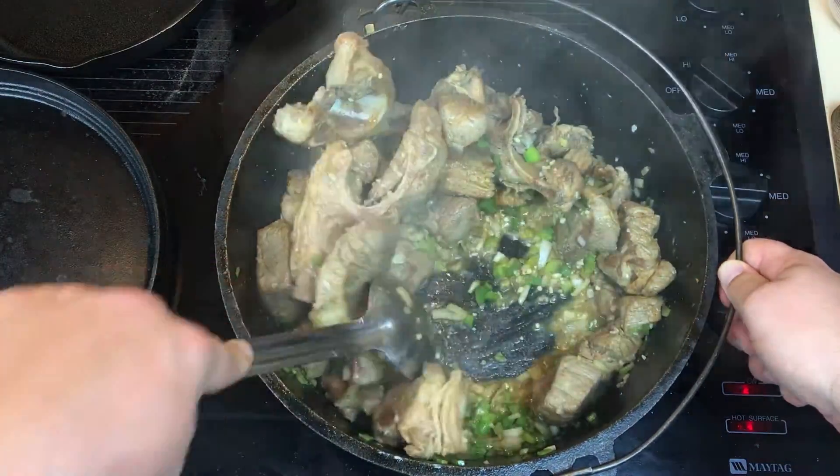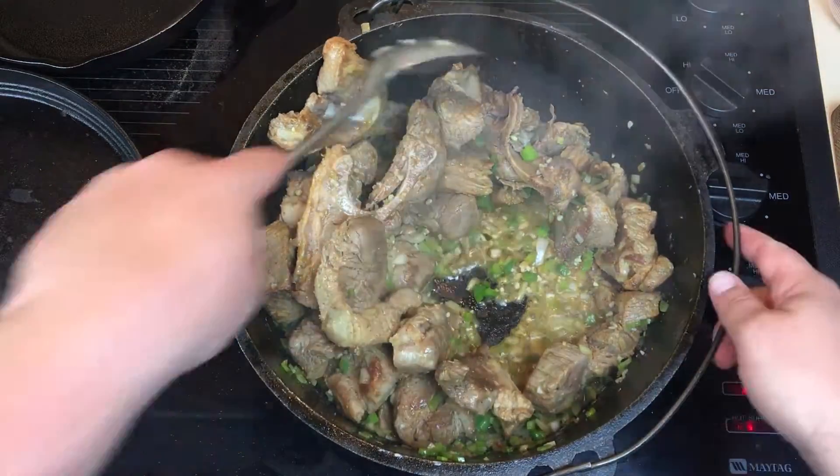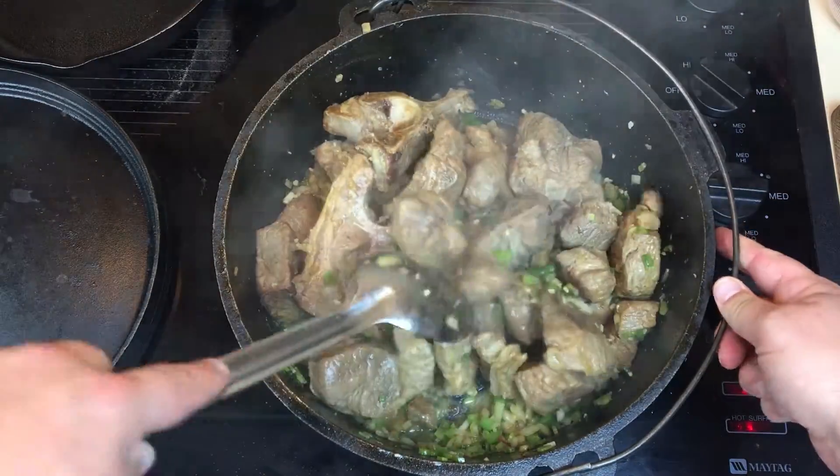Look at all the liquid down there — I haven't added anything to it yet. It's all the liquid from the meat and the vegetables.